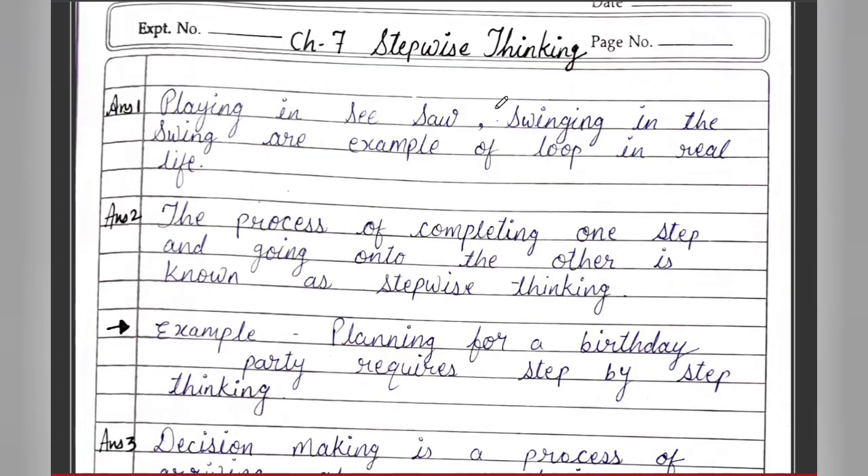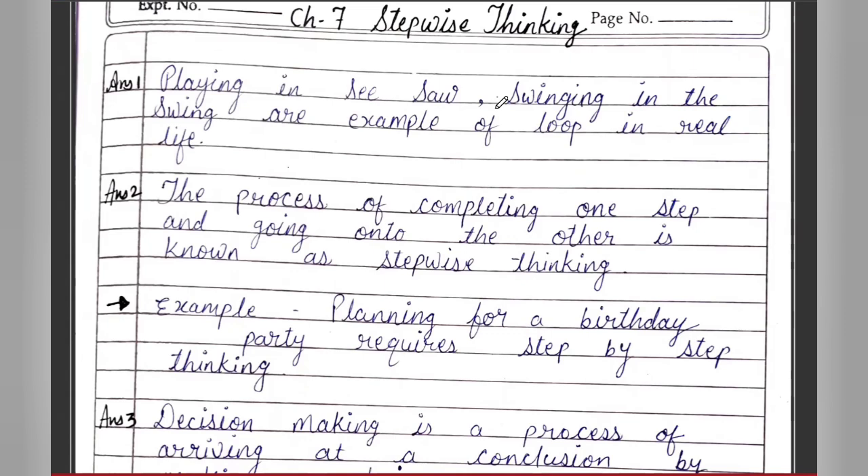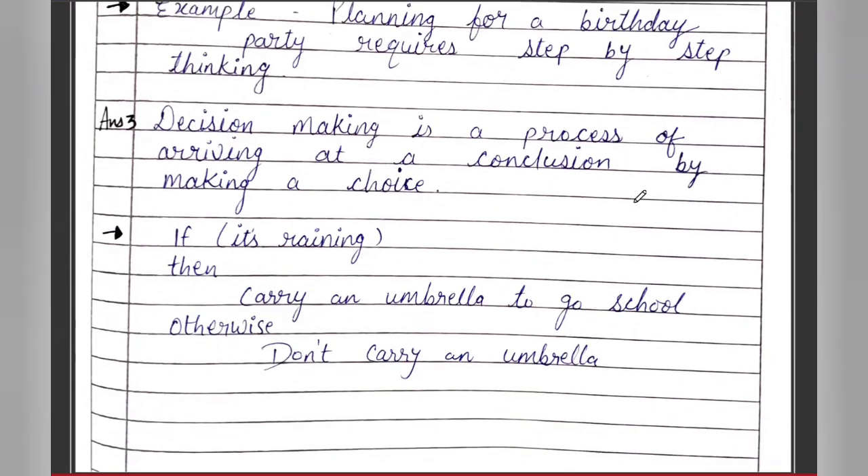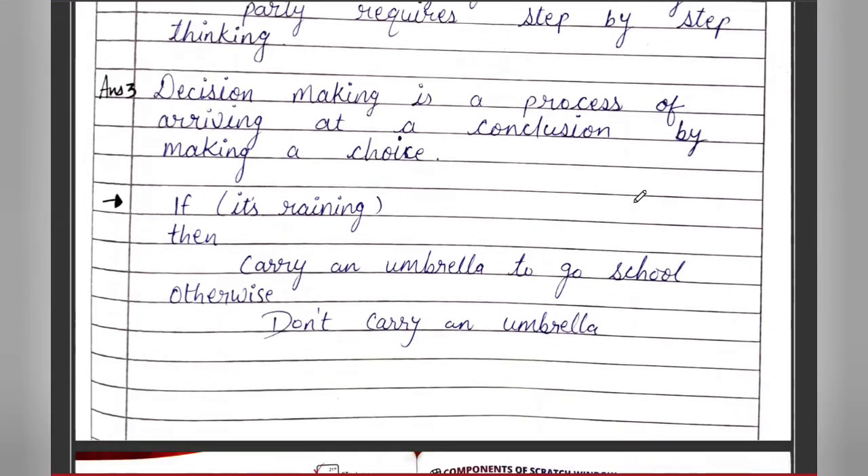For the Q&A: two examples of looping are playing on a seesaw and swinging on a swing. Stepwise thinking is the process of completing one step and going on to the next — for example, planning a birthday party. Decision making is the process of arriving at a conclusion by making a choice — for example, if it is raining, carry an umbrella; otherwise, go to school without one. That's all for this video — see you in the next one!